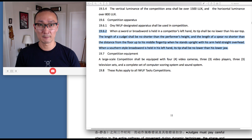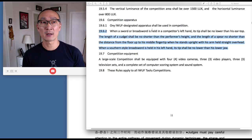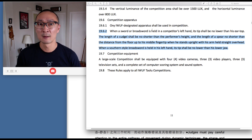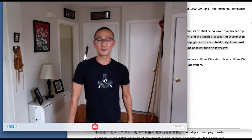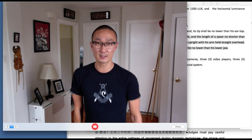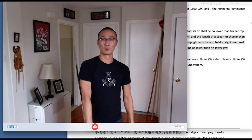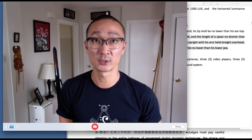Let's go to the rulebook. When a sword or broadsword — this is for a jian or for a dao — is held in a competitor's left hand, the tip shall be no lower than the ear top. If you're holding the sword in your left hand, cradled like this, and you're standing straight up and down, the tip of the sword should hit the top of the ear. I'm holding the sword with my arm straightened, and the tip of the sword must hit the ear. That is the requirement for jian shu.